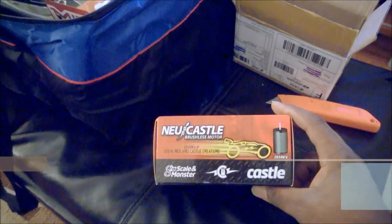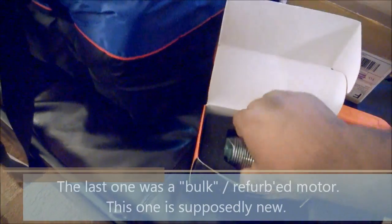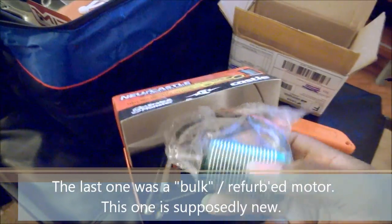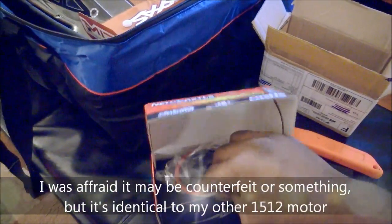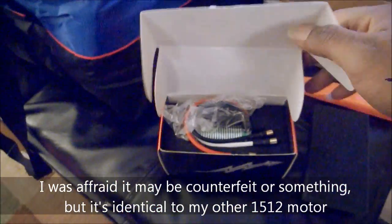New in the package — a Castle 2650 kV motor. You might say, didn't you just get one of these? Yeah, I did, and there's a story. I mentioned this in my last video. I saw this listed from China on eBay at $75 with free shipping, and I thought it was too good to be true — like it had to have fallen off a truck or something. I figured for $75 I could give it a shot, and then I discovered I'd also gotten a great deal on another one from a domestic company, so now I have two.